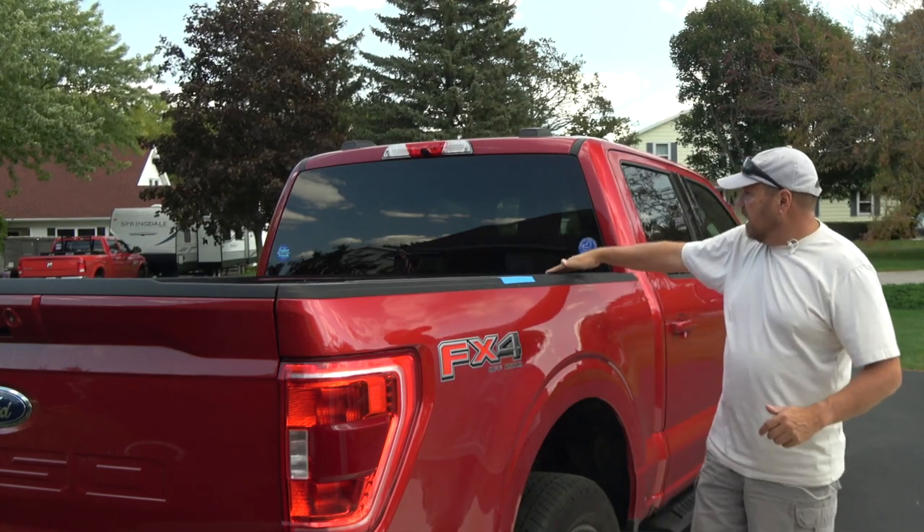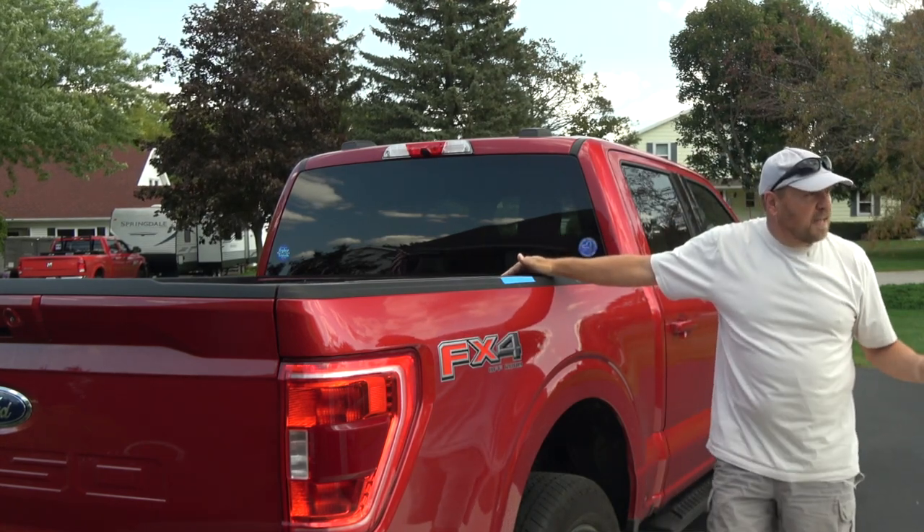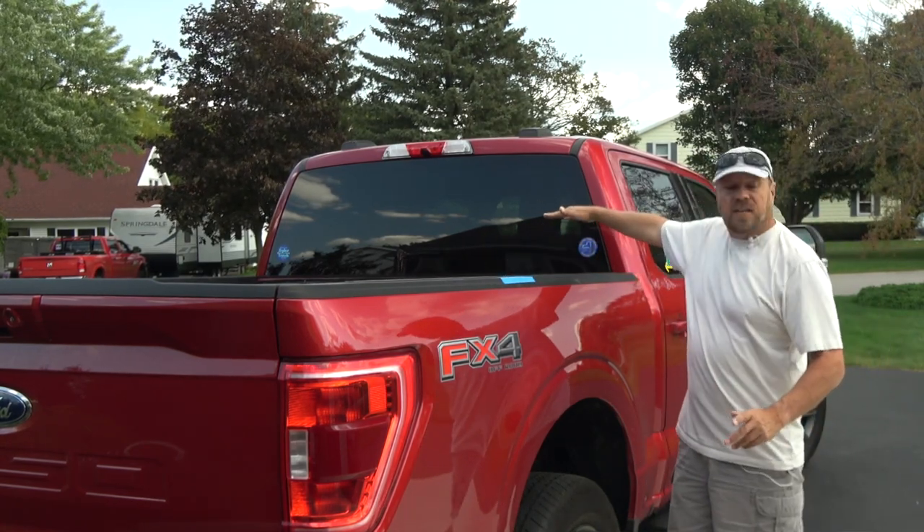This rack will work with a tonneau cover. We've already purchased a roll-up tonneau cover and had it on the truck for most of the summer. It goes flush across the top of the bed. When I want to open it up and get access, it rolls up and sits on top of the bed, giving me full access. It rolls down, lays flush, it's watertight, and it will be lockable so I can put things in the back of the truck and secure them.